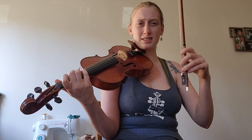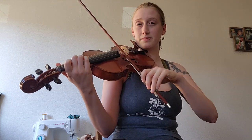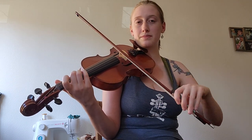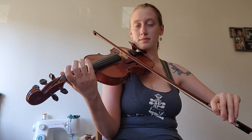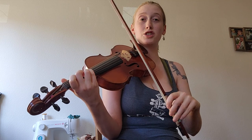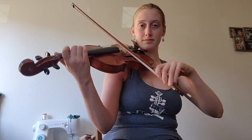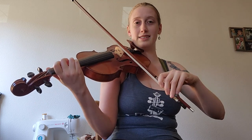After that first part, it's just mostly scales. The second part has some string crossings here. The note that holds is the F sharp, and then we're slurring into that G, which is a quarter note as well.